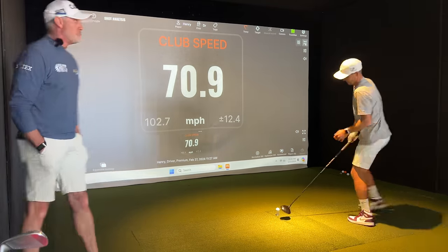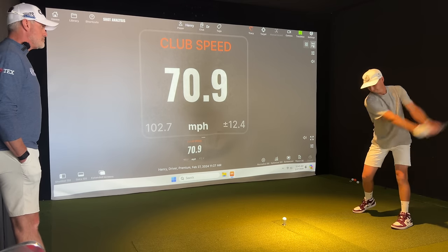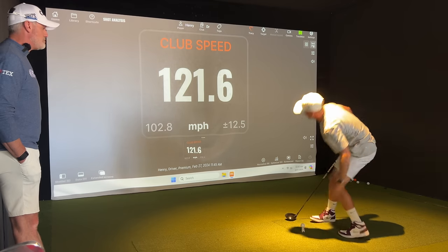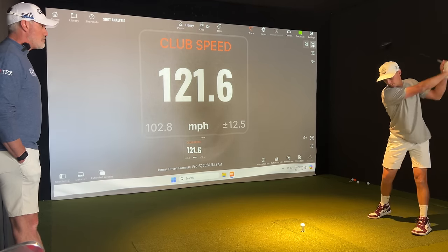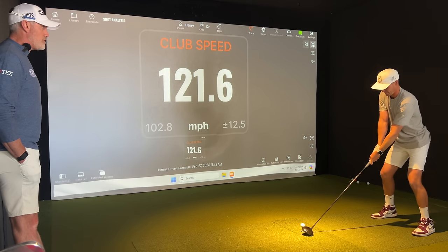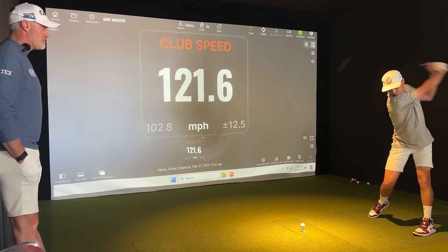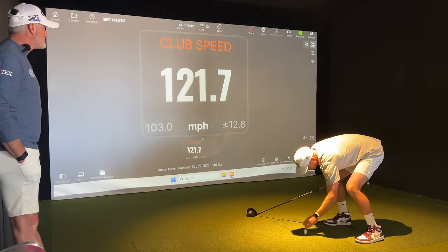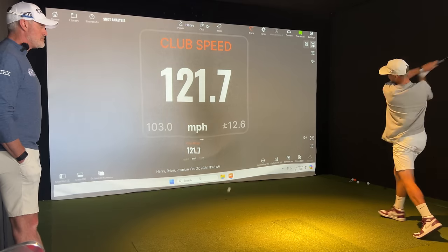One box. Come on. I want you to be athletic. Be a little bit more explosive on the way back. We're training speed here — we're not looking at hitting fairways. Let it go. Come on. 22, 23. Come on, let it rip. That was better. We need 123 probably.